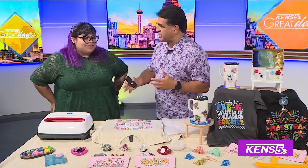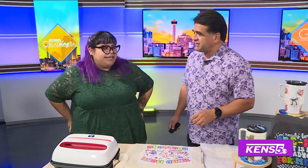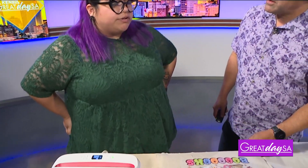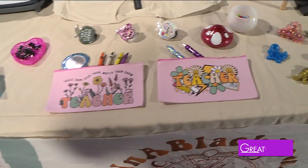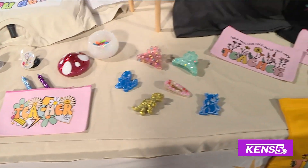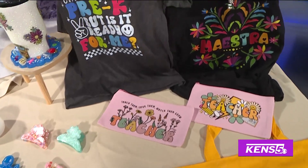I kind of think of teachers and kids. I myself have a daughter who's going to start first grade, and a really close friend of mine is also a teacher. So I wanted to focus more on what they can take to work to make it a little bit more fun.